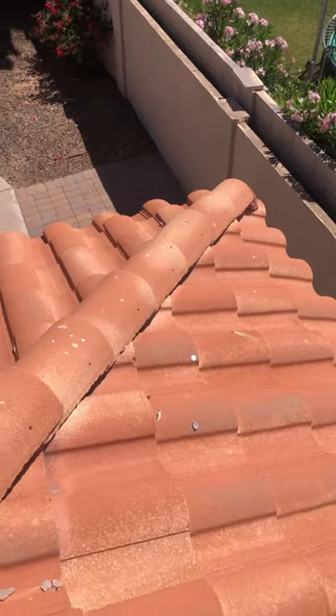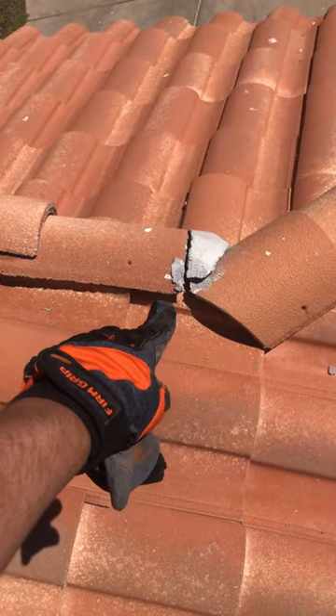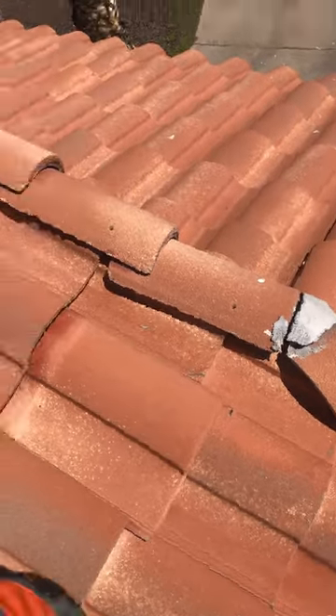Now that I've checked out your eaves and rake of your home, let me get a look up here on the roof. Let's find the area where you're having the leak and look at the overall health of your roof. Over on the southwestern corner, right there there's a big mortar spot that needs to be repaired.